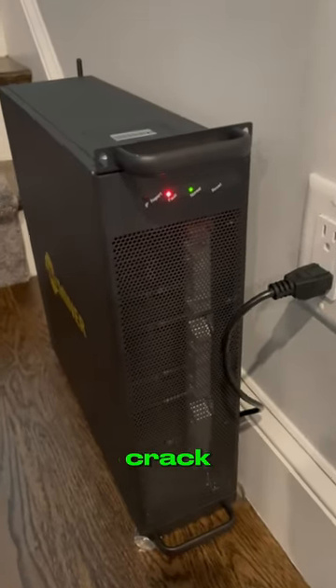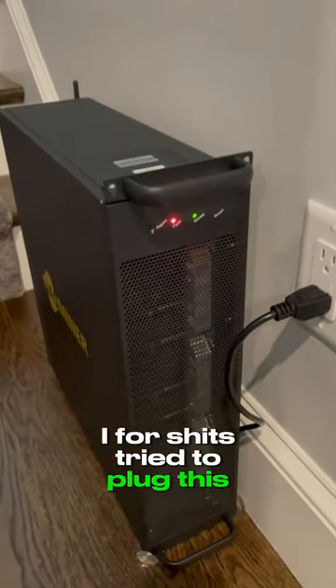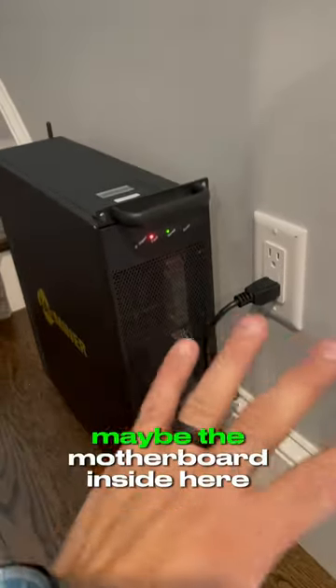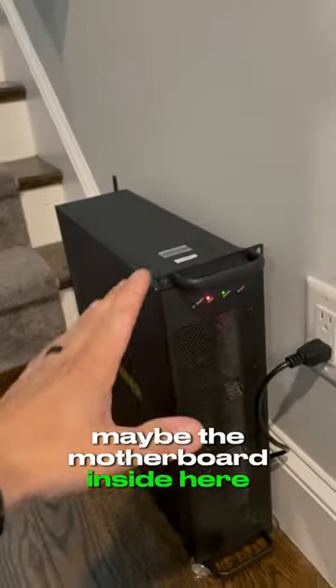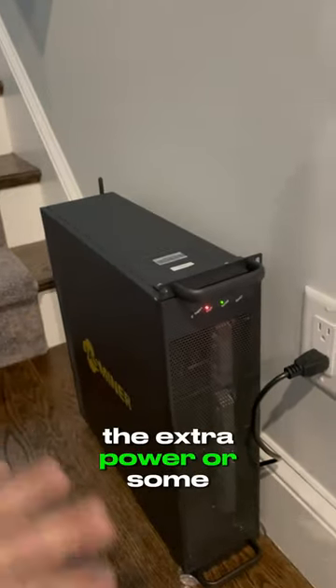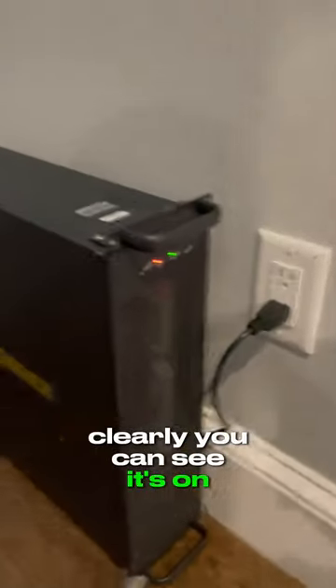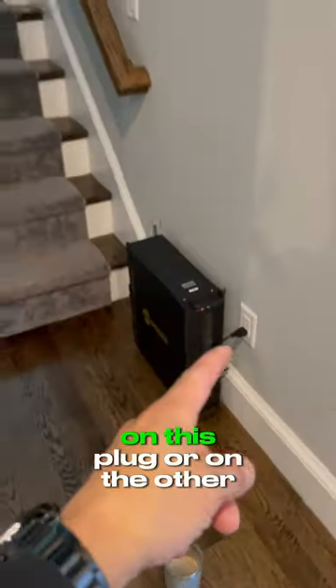I know I'm not smoking crack. I tried to plug this thing back in just to see if it would work today for whatever reason. Maybe the motherboard inside here needed to release the extra power or some bullshit. I plugged it in and clearly you can see it's on, and this was not happening last night on this plug or on the other plug over there.